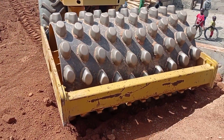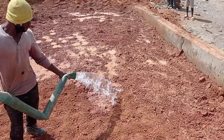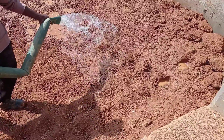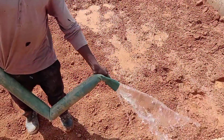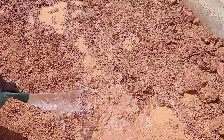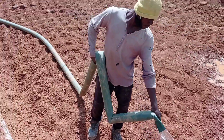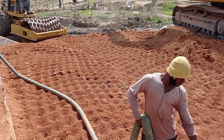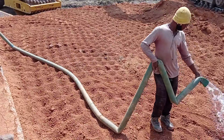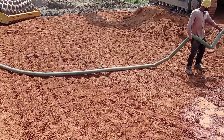After doing the compaction, we have started pouring water again. We are doing this compaction in layers — here we had to put like four layers. We had to do so in order to get to a level where we can have the laterite on top of the decking.